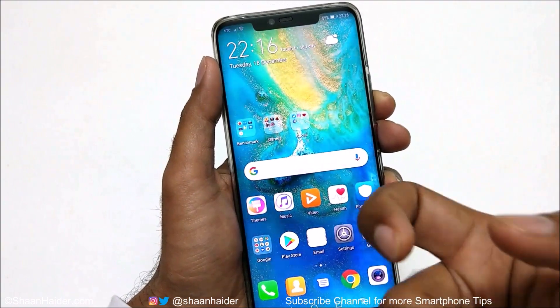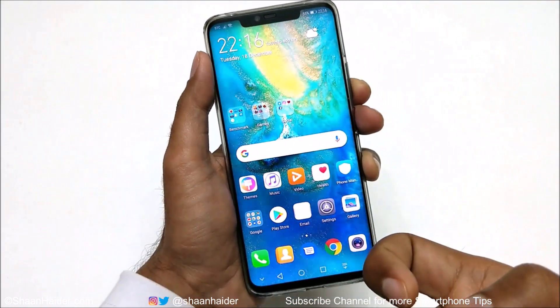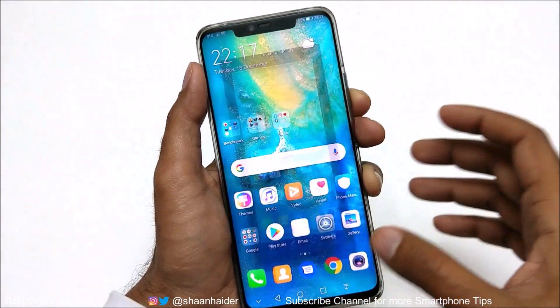Method number four: knock on the screen twice using your knuckle and a screenshot will be captured.